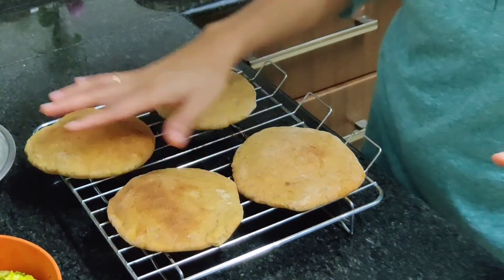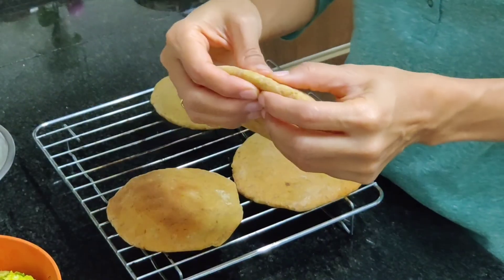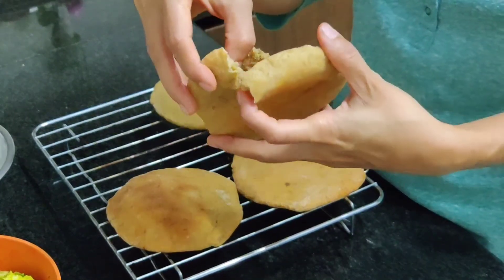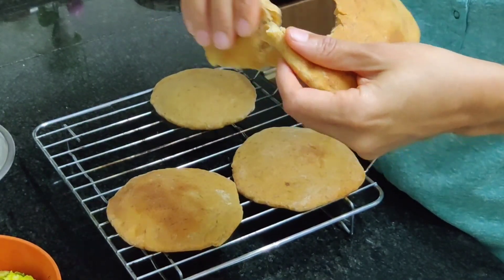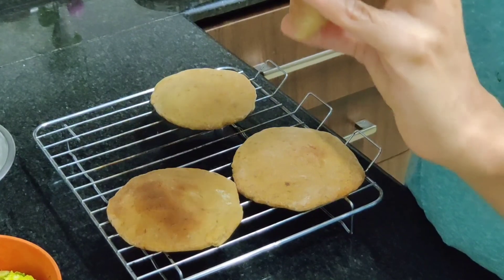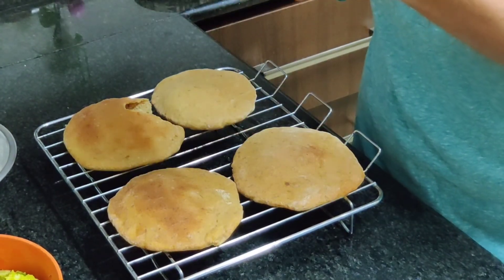I have been waiting for them to cool down, so two of them have cooled down and I'm just going to rip one open with my hands. Wow, it looks nice — it looks like a sort of bread inside actually. It has cooked through, it has cooked pretty well inside. It smells like a bun, although you don't get that strong smell of oil because it's not fried.